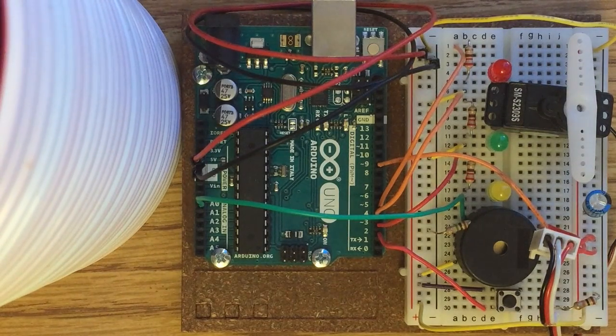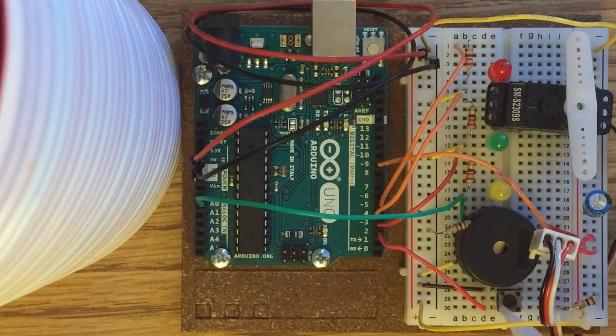This circuit is acting as a locking mechanism using a servo motor and arm, a piezo, and a push button. The push button is connected to power with this purple wire and to ground with this 10 kilohm resistor, acting as an input into digital pin 2.